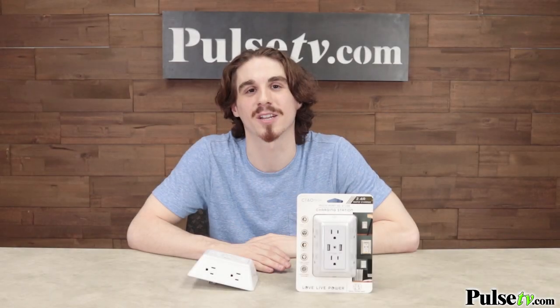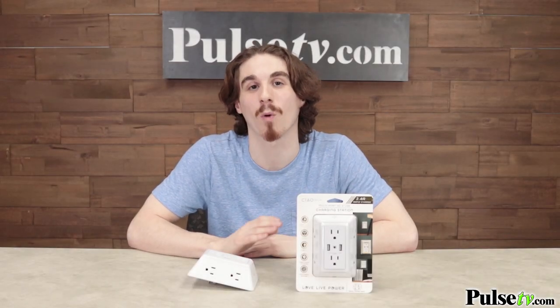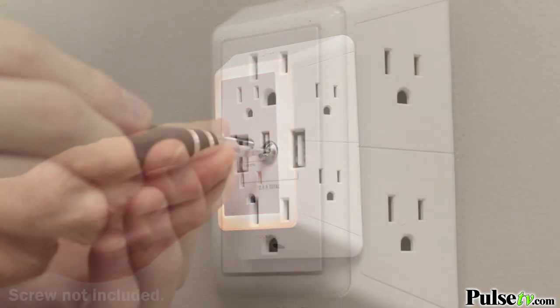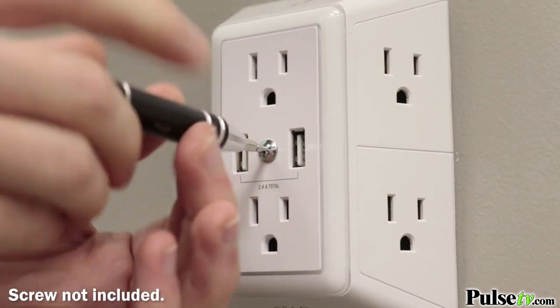This is a three-prong outlet extension that will plug directly into any horizontal or vertical outlet. The route that I went was I actually took off my outlet cover and used the center screw to install it directly in my outlet space, making it more flush with the wall and stable.